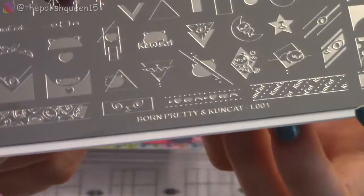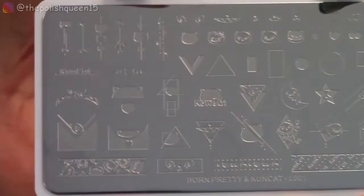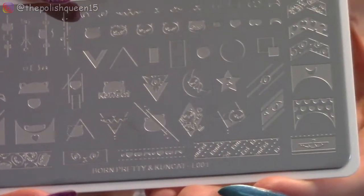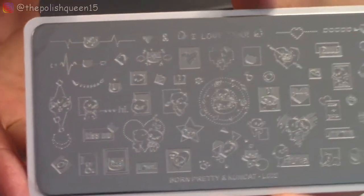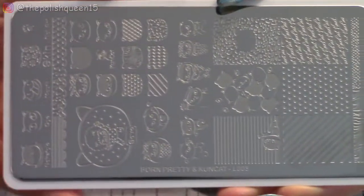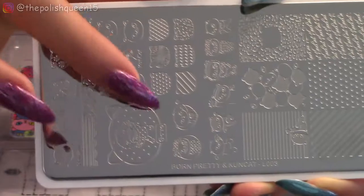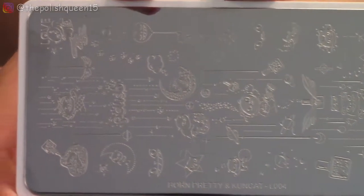Let's take a closer look at what we got. In the first stamping plate, L001, we have a really good variety of all different kinds of patterns you can use in nail art designs. There are also some really cute little cats. Plate two has more complex designs with lots of hearts and cats, which is really cute. Plate three has patterns and larger images of a cat head.